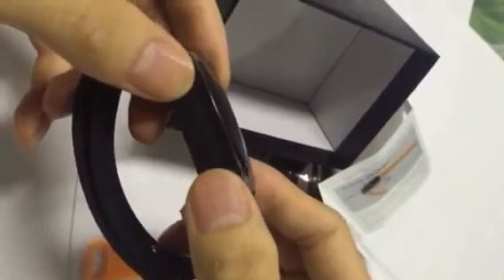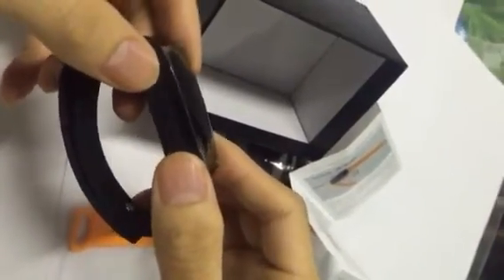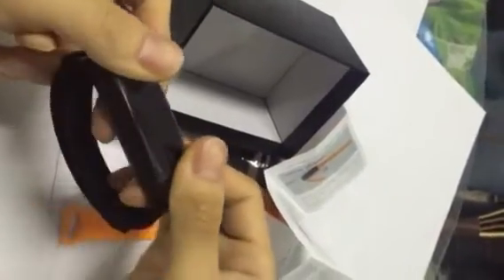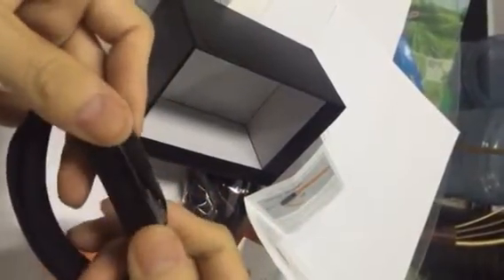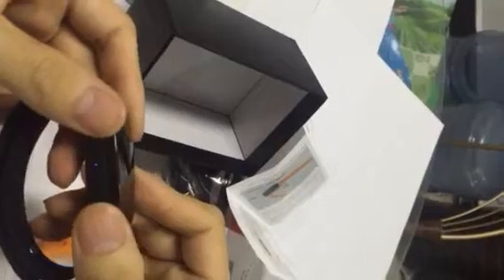Did you see the red indicator? It flashes three times and the bracelet vibrates three times. Now it is taking video. Press one more time and it will come back to standby mode. Now it is in standby.